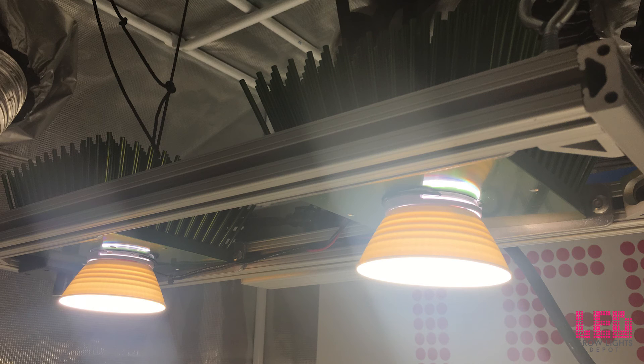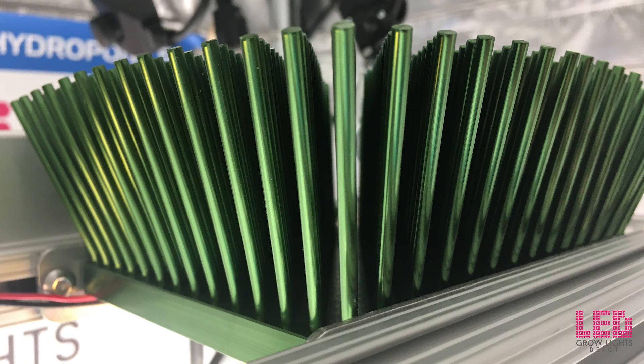The 2VL fixture is best for covering small spaces, acting as a supplementary light, or growing in medium-sized spaces on a budget.